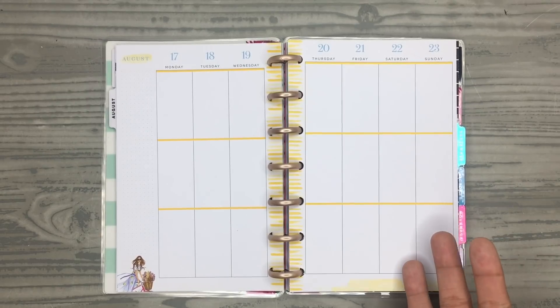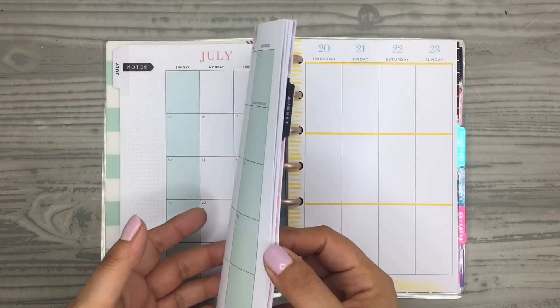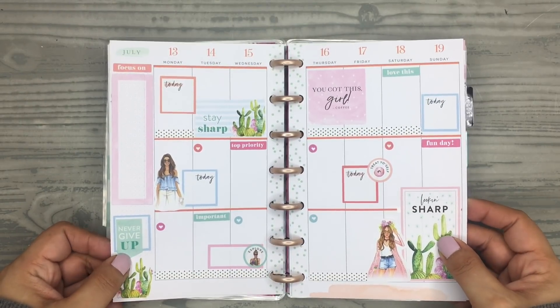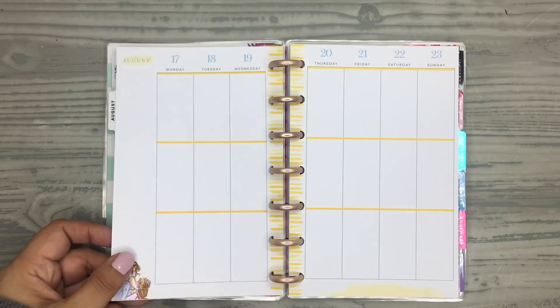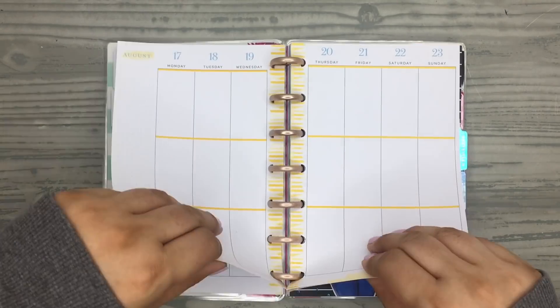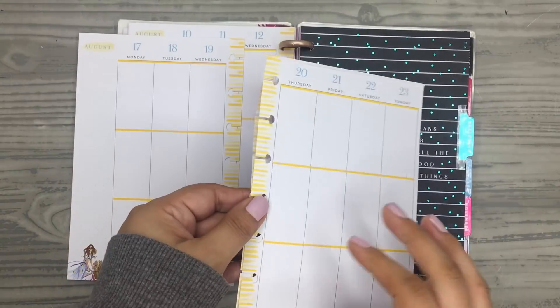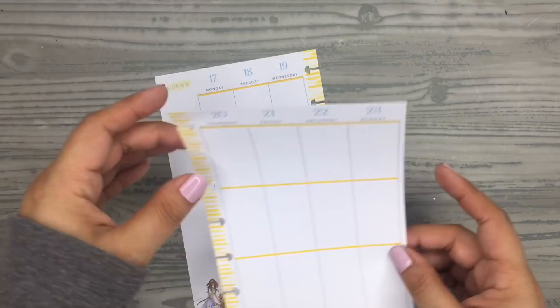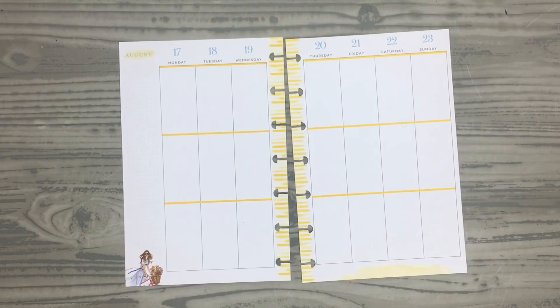I've never used a vertical planner. I've decorated one spread — this one right here — which came out really cute. I really love how it turned out. So I want to do another vertical mini spread because I just like decorating them. So I'm going to take these pages out and just decorate this week.